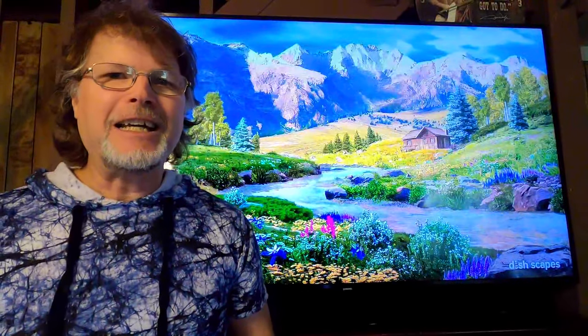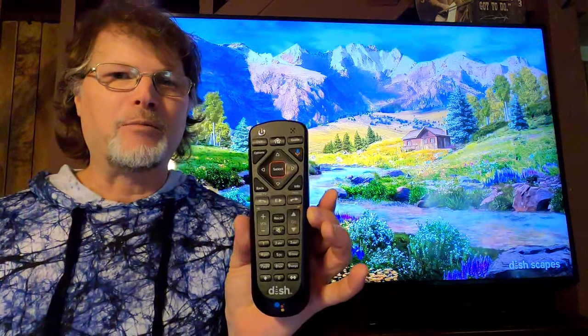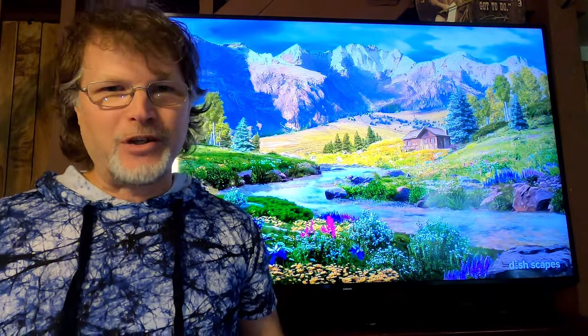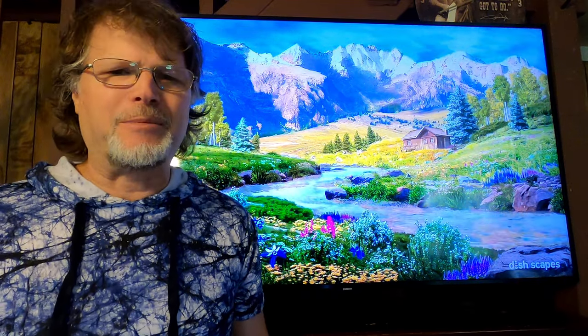Hello everybody, I'm Shane. Today I'm going to be explaining to you how to set up your Dish Network remote control — the 54.0 remote. This is probably going to be the shortest video I've ever done because I'm not going to tell you my whole life story before I tell you what you need to know. It only takes about a minute to do this, so here we go.